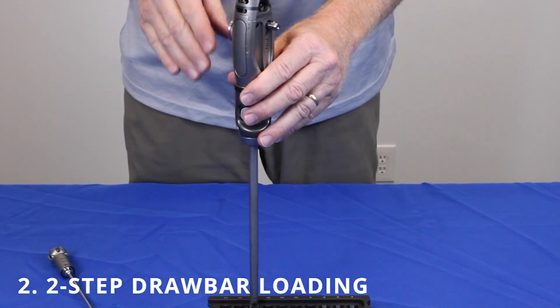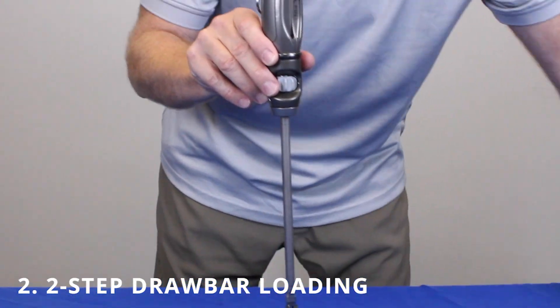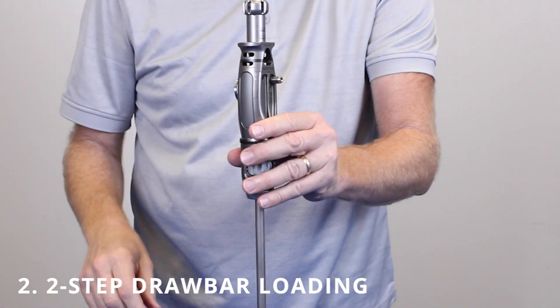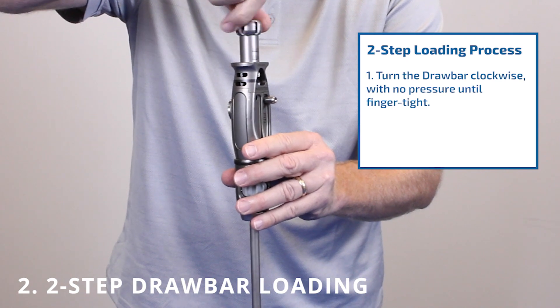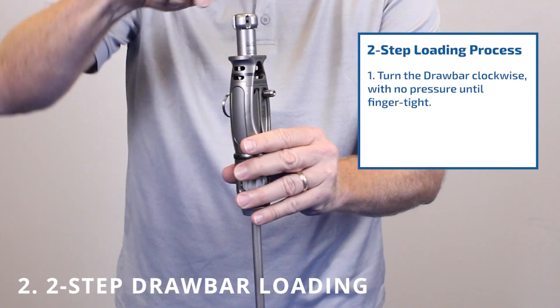After the implant is loaded onto the handle and tube assembly, take it out of the caddy and just let it hang. Take the drawbar and just let it drop into the back of the handle. The drawbar assembly requires two steps. The first step is just using gravity — turn the drawbar until it's tight.